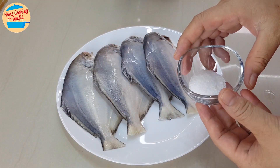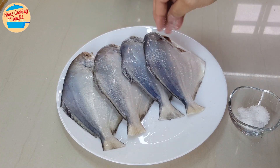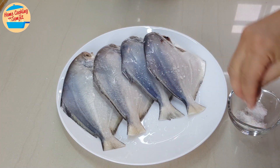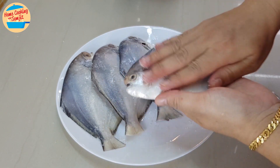Start with marinating the fish. Sprinkle the salt and rub the fish. Turn the fish to the other side and repeat.